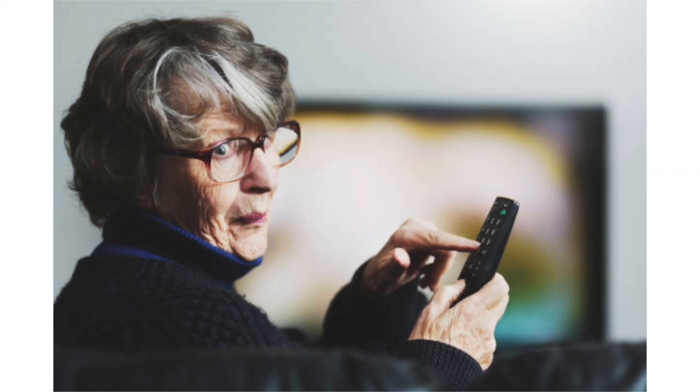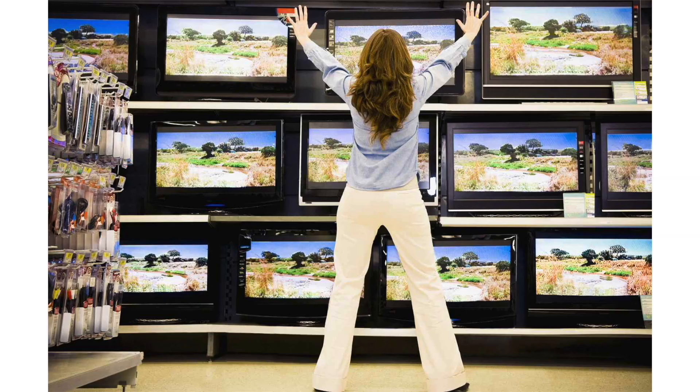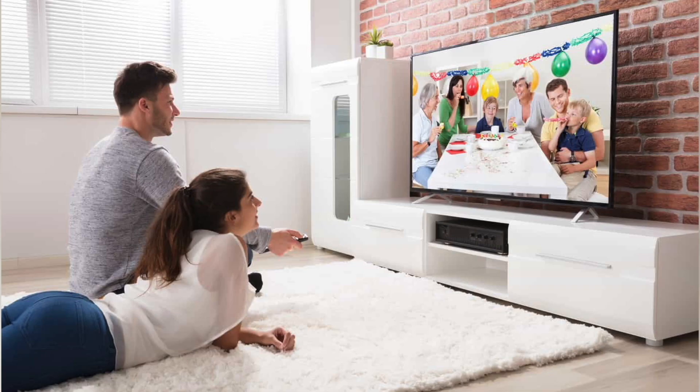It can be really frustrating if you try to watch TV and you find that it's having trouble connecting to your Wi-Fi, or it doesn't have an internet connection at all. So instead of buying a new TV, I'll show you a few different things that you can try to see if it helps get it back up and running again. In today's tech video, I'm going to show you how to fix your LG TV if it won't connect to your internet or Wi-Fi.